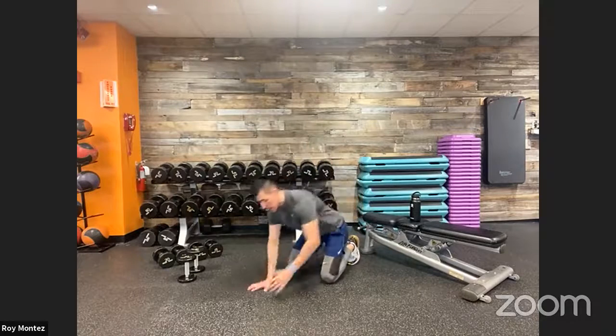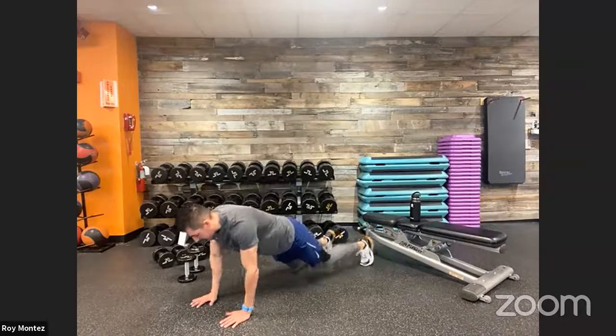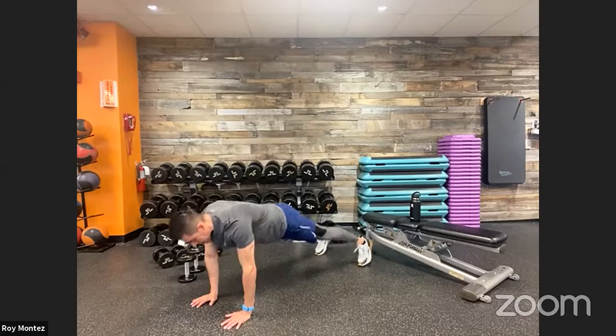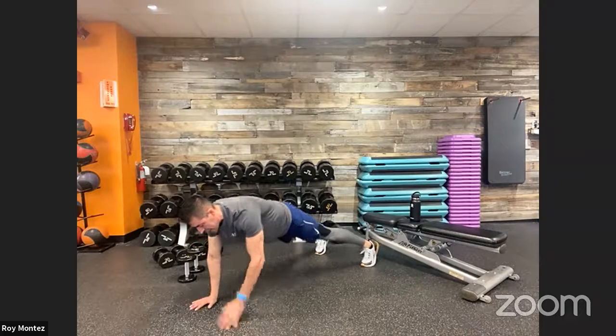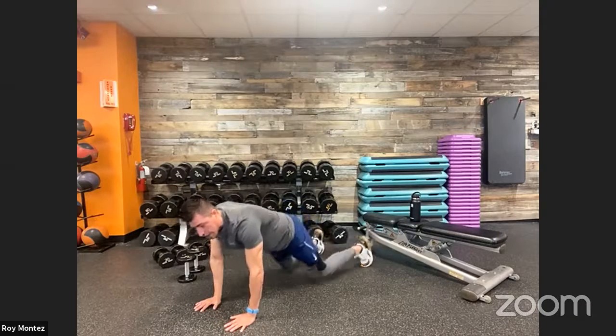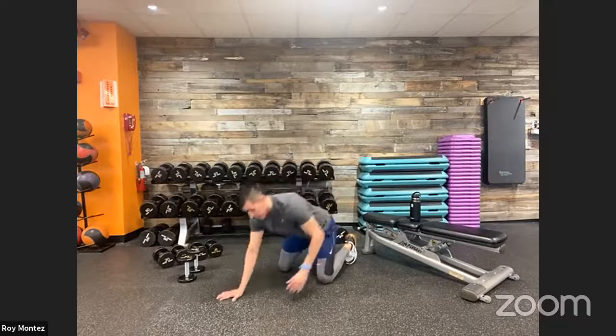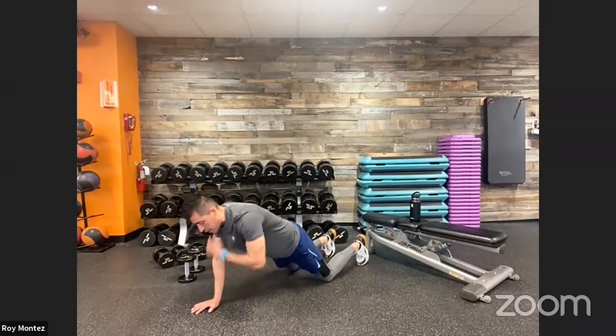Exercise number four is shoulder taps. Back into a high plank position — hands directly underneath your shoulders, stacking shoulder, elbow, and wrist. Feet shoulder-width apart. Opposite hand to opposite shoulder: right hand to left shoulder, then left hand to right shoulder, keeping the core tight and hips square. To regress, drop to your knees. Keep that core nice and tight — it's all about core stability.